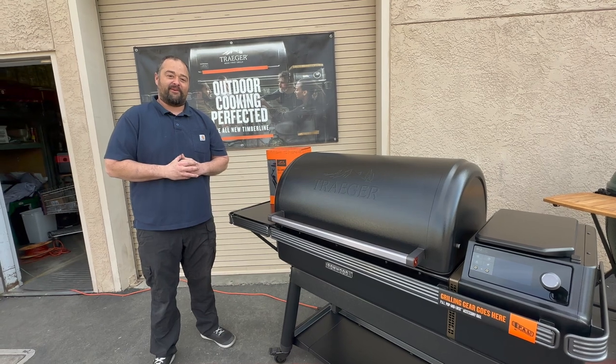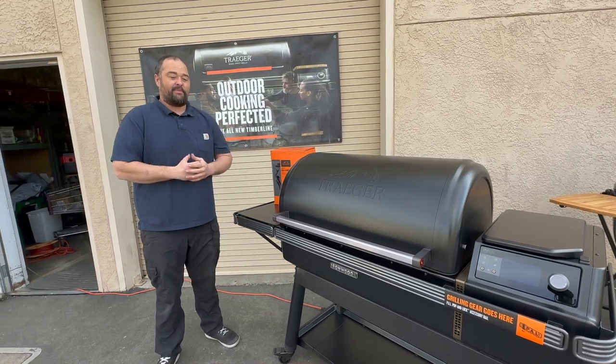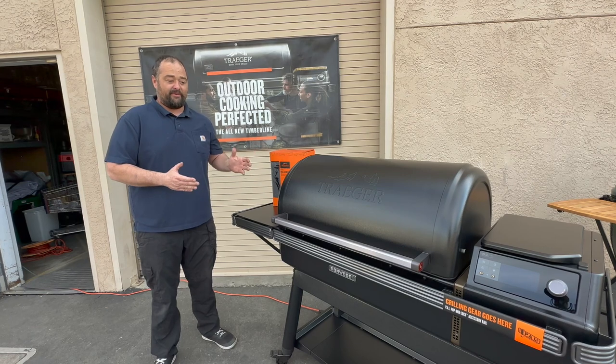Hi, thanks for joining us at American River Ace Hardware. As always, I'm Danny, barbecue manager, and what we got here is the new Ironwood XL.